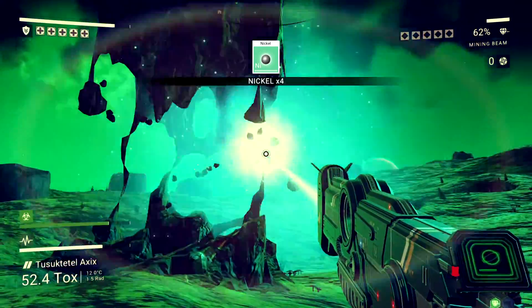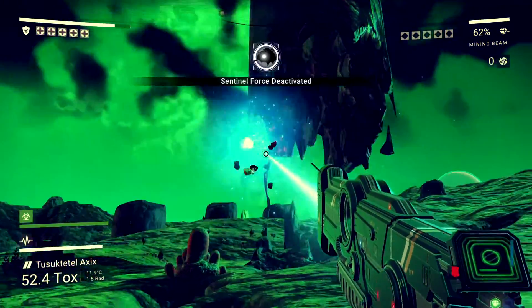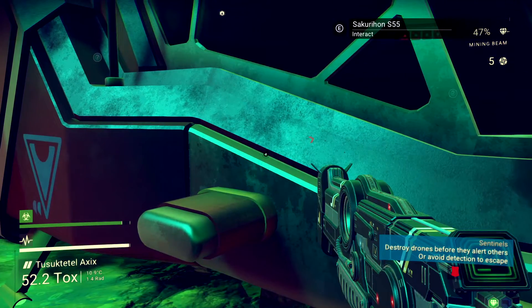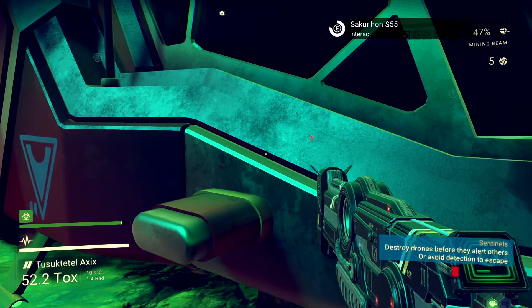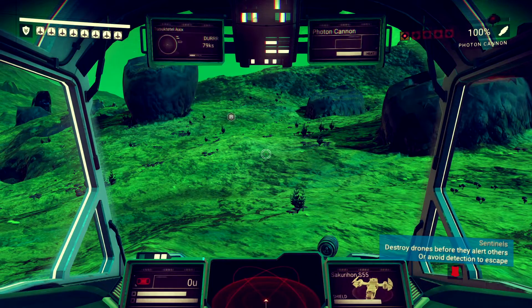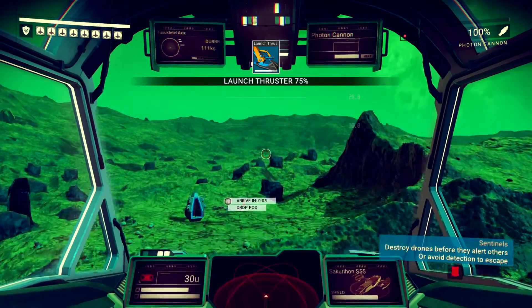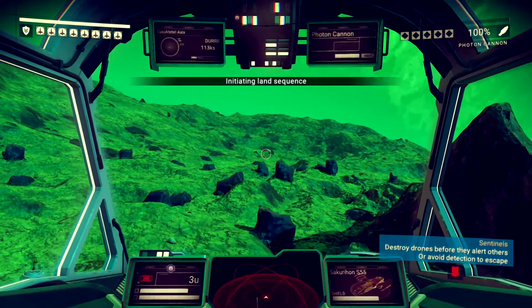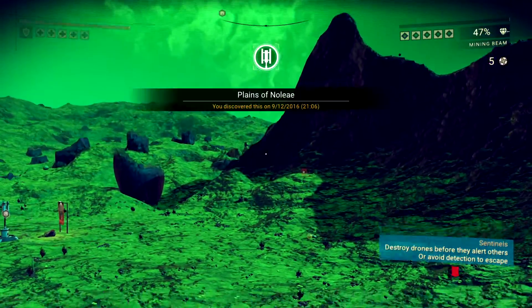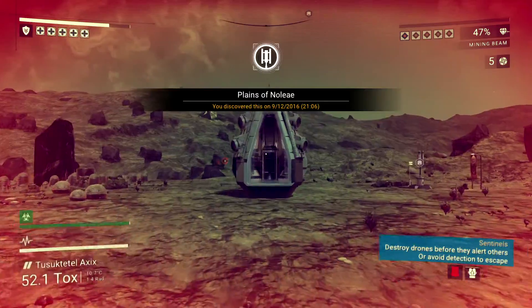I'm cutting out all the parts where I'm not shooting drones. But actually, on a world like this you spend a lot of time shooting drones because they come after you without provocation — makes it a little more interesting. I like planets like this. You can pick up valuable stuff really easily: lots of Gravitino balls, there's Emeril out here, all kinds of great stuff. I'm also trying to pick up another backpack slot, but I haven't figured that out yet.